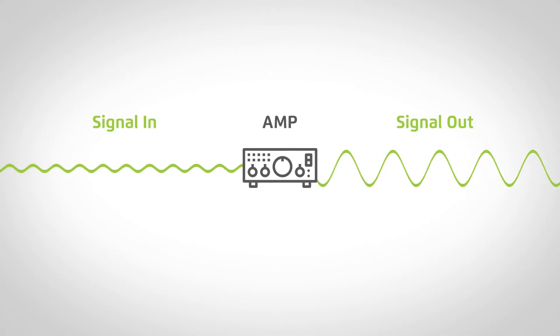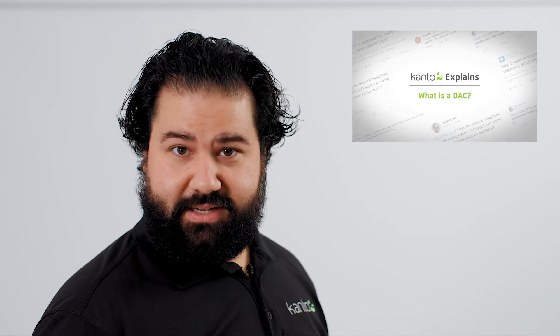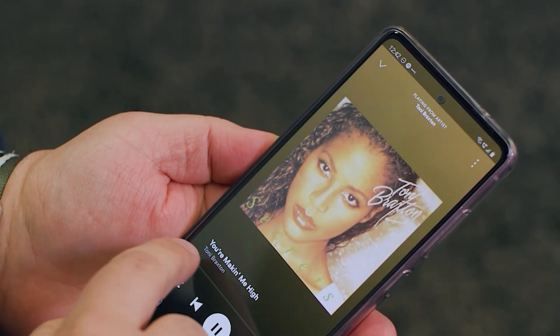Most amps on the market aren't true amps — a true amp just takes an incoming signal and amplifies it. True amplifiers don't even have volume controls. In a full hi-fi rack-mounted system, you sometimes have a separate component called a preamp to specifically control the volume of the signal before it hits the amp. Most amps you're going to look at have other capabilities than just amplifying a signal. Generally, what most people buy are receivers or integrated amps — they do more than just amplify speakers. They can decode digital audio signals, have Wi-Fi streaming capabilities, and can switch between a few different inputs. Your best bet is to determine what audio sources you're going to listen to, then choose an amp with those inputs that also supports your speaker's ohm and wattage rating.